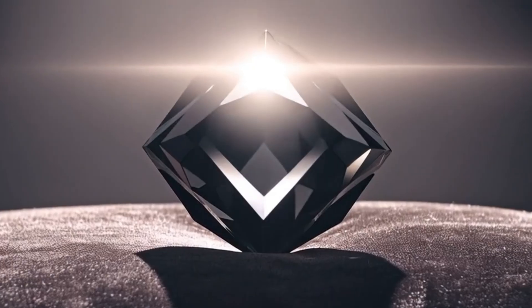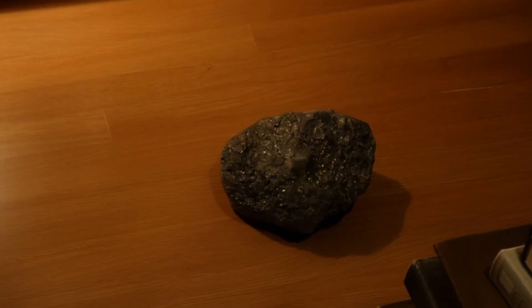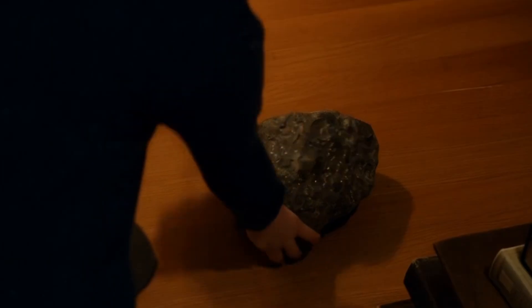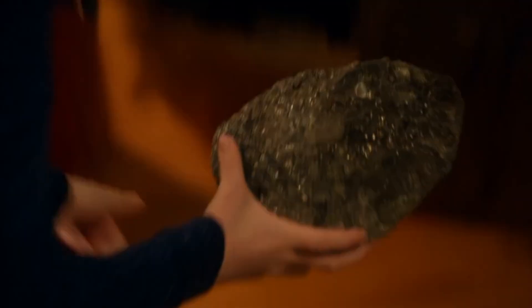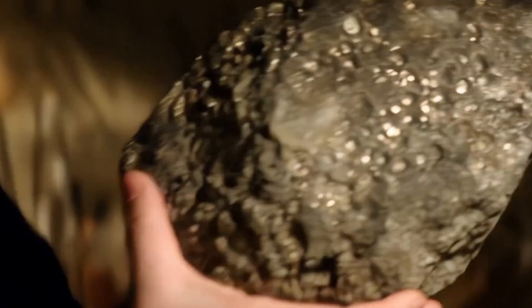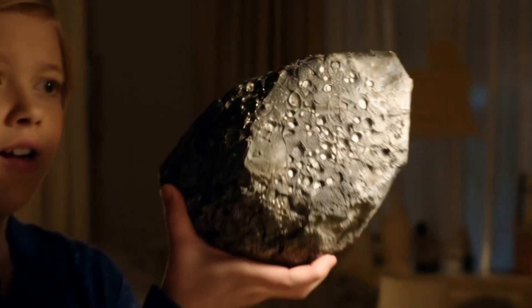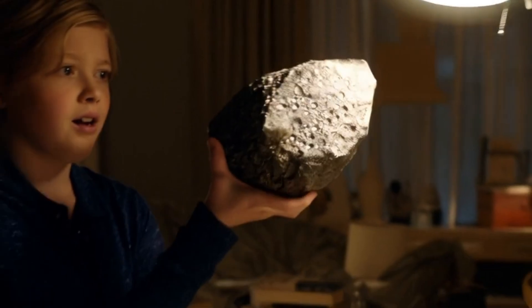Number six: magnification test for surface texture. Use a magnifying glass or phone macro lens. A real black diamond's surface is not perfectly smooth — it shows tiny pits, lines, or natural defects, and may look slightly grainy or textured. Fake stones appear too smooth, shiny, and flawless, with a perfect surface that is unnatural for carbonado.